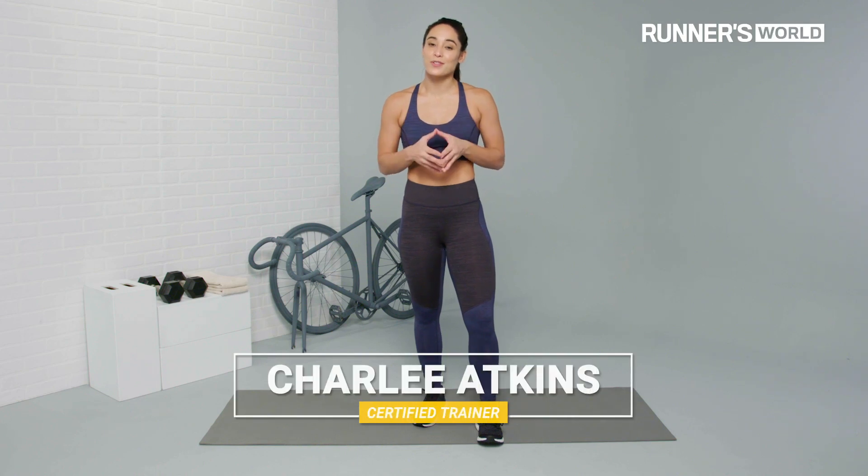I'm gonna show you the top six quad exercises that you need to know. Let's go ahead and get started.